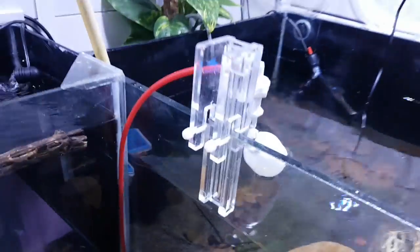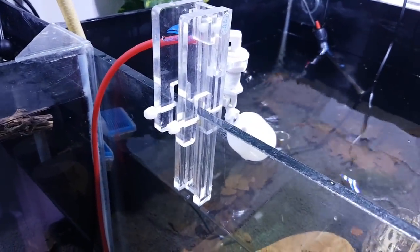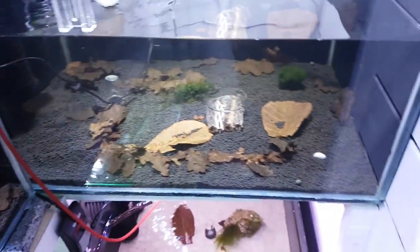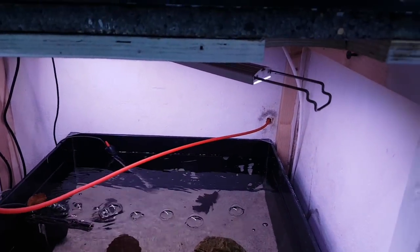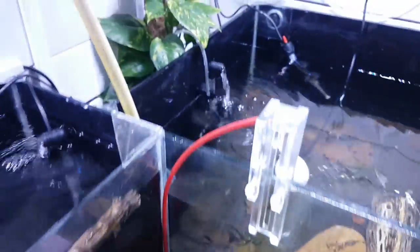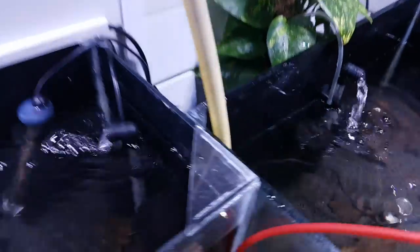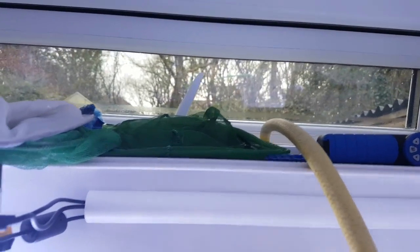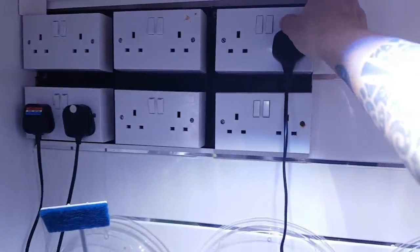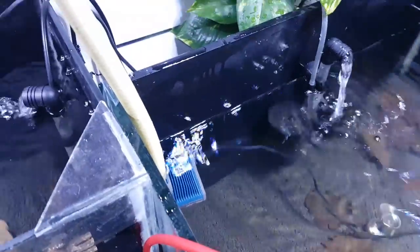I've got my RO system here rigged up which goes through the bottom, through that hole, then goes into my shed to my RO system. And then I've got a pump here that goes straight out of my window — that's my flower bit — which works perfectly. So if I turn this on, off we go.